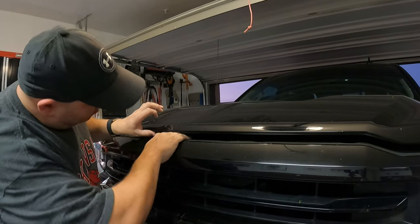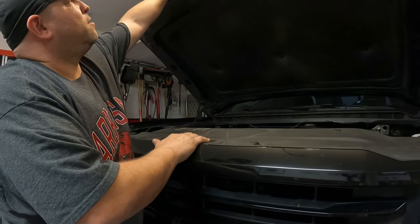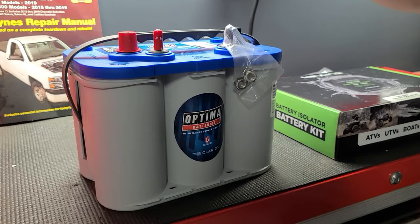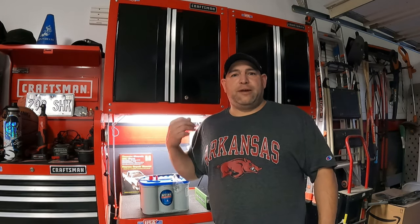Hello everyone, hope everyone's doing good. Today we're going to be doing an installation video for our truck, since we use that mostly for our travel. If you're watching this video, you're probably searching for an affordable way of doing a dual battery setup, so this is going to be our way of doing it. We'll have links to all the products we discuss in the video. We got everything from Amazon — it's affordable, so if you're on a budget, this is the way you want to go.